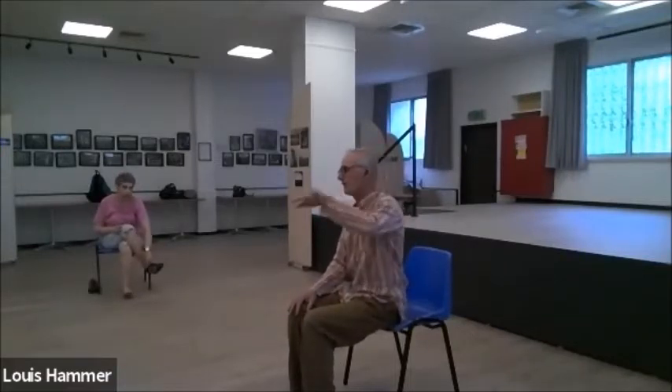A student asks: do we exhale by mouth or by nose? Either one — it's whichever is comfortable right now.